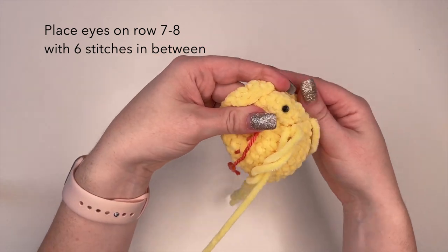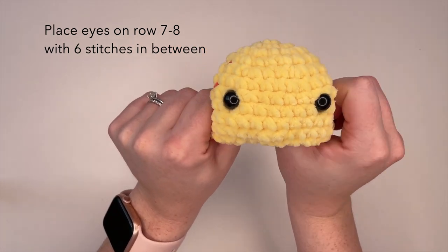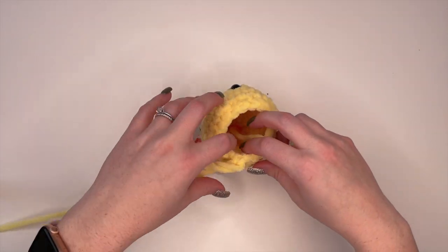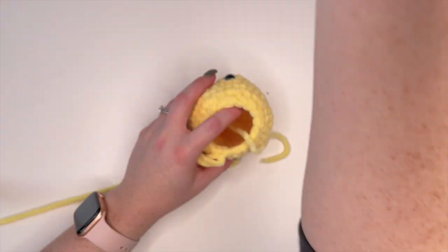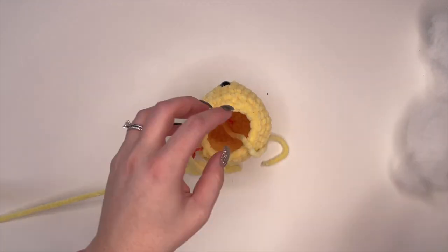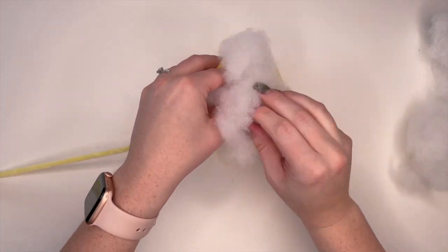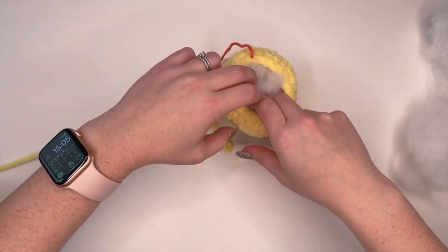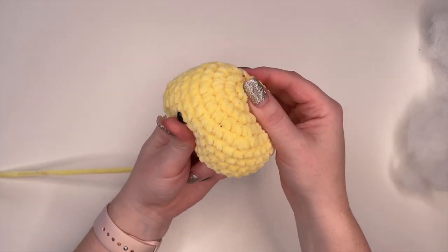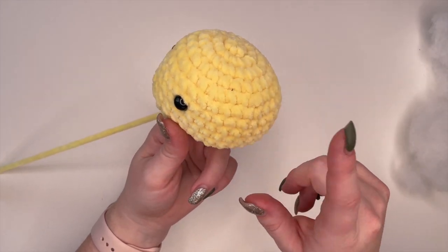Make sure you count six stitches before you secure it on the back. Our eyes are now secured. Next we're going to put in our fiber fill. How much you fill your stuffy is really going to be preference dependent. You want to make sure you're putting in enough stuffing that you're maintaining the shape, but you don't want so much stuffing that it's hard.